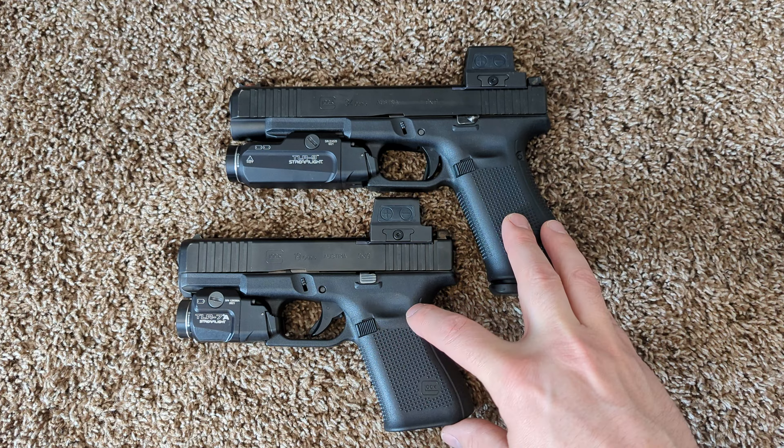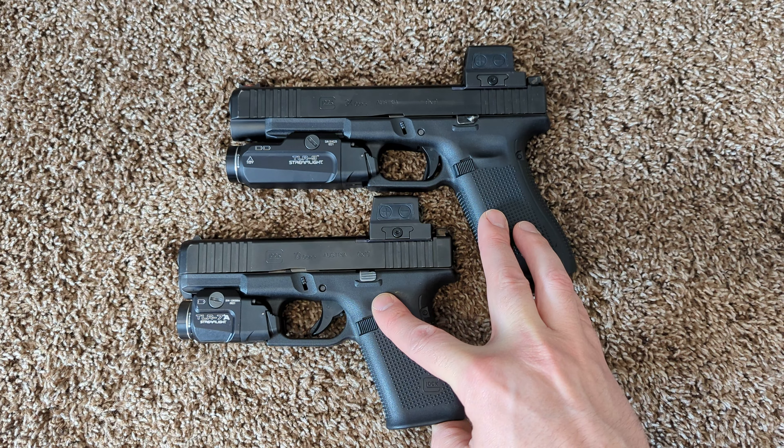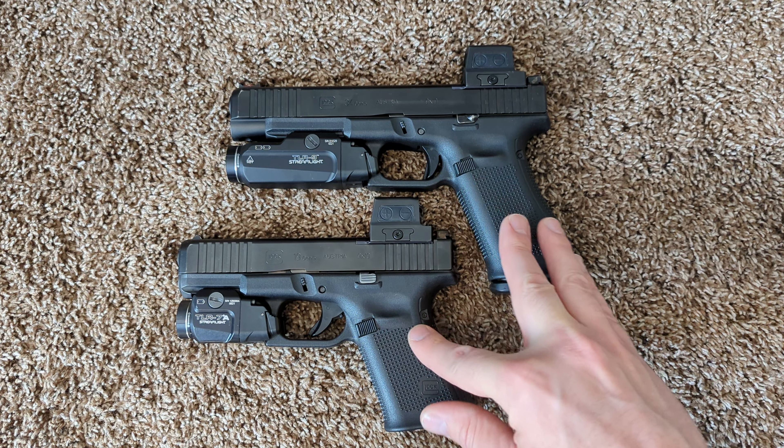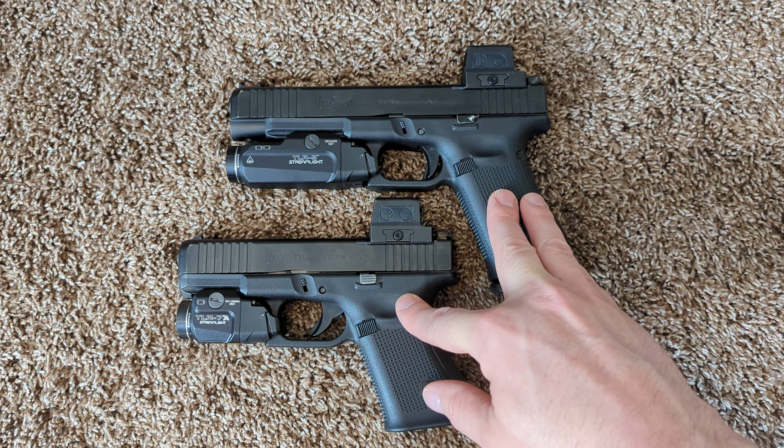I thought that those triggers were worse in terms of the trigger pull, the predictability, everything — even from a competition perspective. I thought that they were worse in terms of how heavy they are.